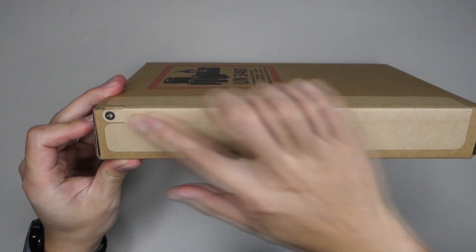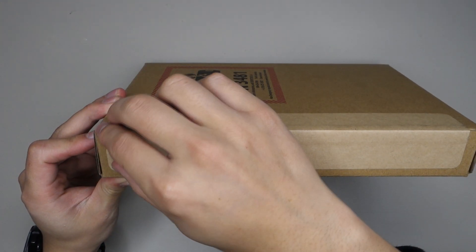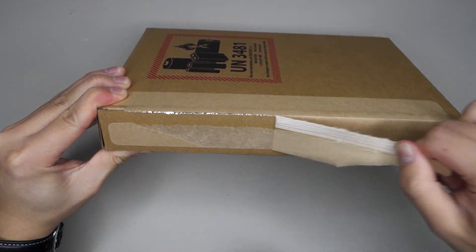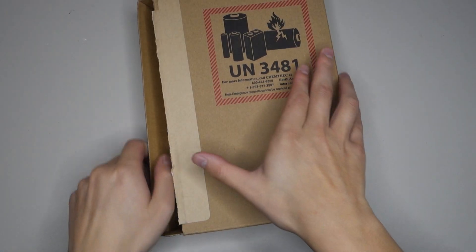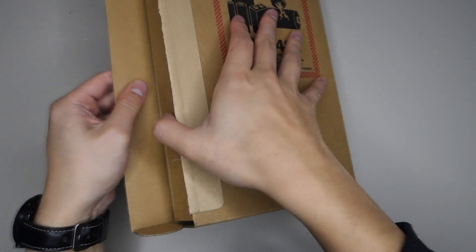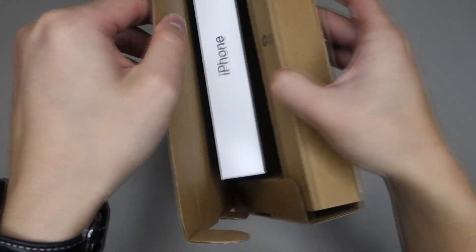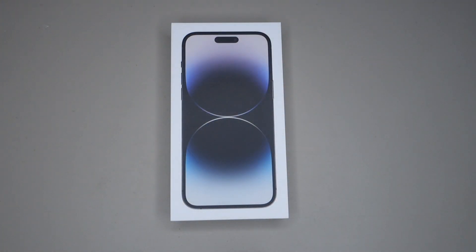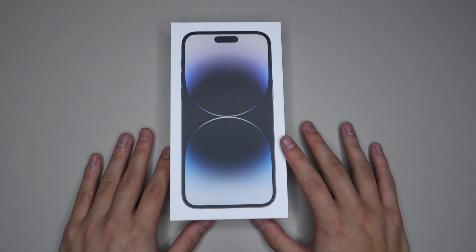As you can see we have a pull tab here, so let's go ahead and pull it. I have the iPhone 14 Pro Max in the 256GB model — this is the Space Black version.